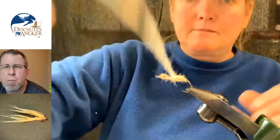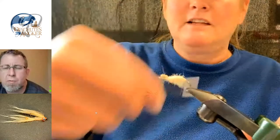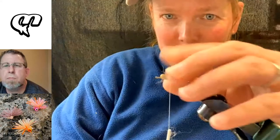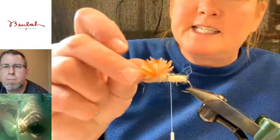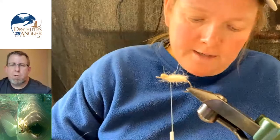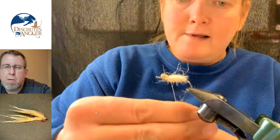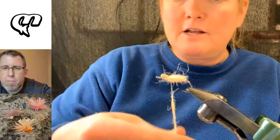With this particular fly, does the spikiness of a dubbing loop add anything? Would you rather taper it with a traditional dub straight to the thread? Not really — you don't need it to be spiky. It's basically just a little body behind that, but the real thing on this fly is the rubber legs that stand up like this. So I've dubbed enough of a body right here. I'm going to put a little more dubbing on the thread a little bit further down — you're going to see why. You can use dubbing wax if you have it.